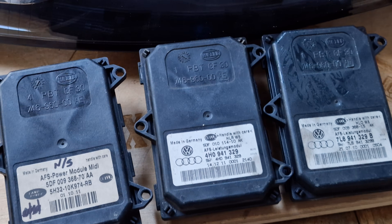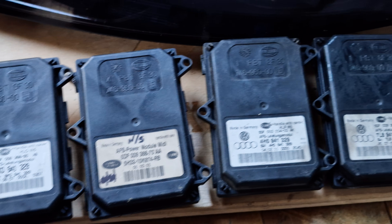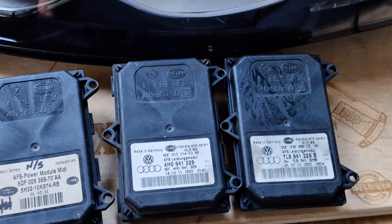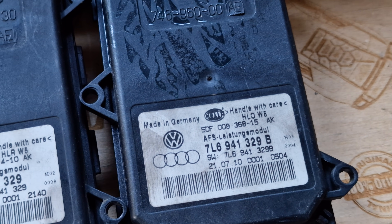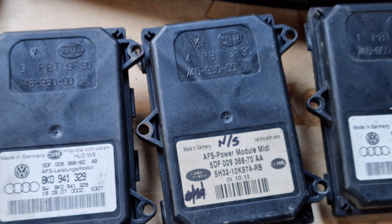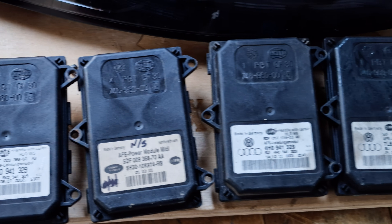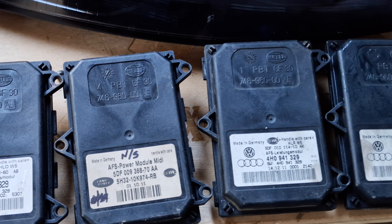There are a lot of IFS modules with the same shape — same shape, same plug configurations — but with different part numbers. It's very important to know that these modules, as you can see, all look the same but are not interchangeable.